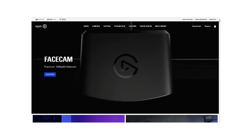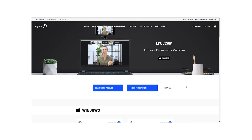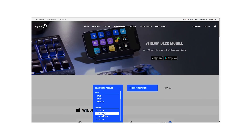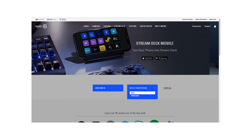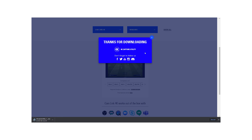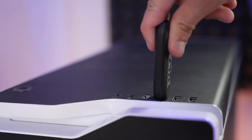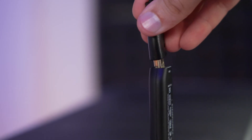The very first thing you need to do is download the Elgato software. It's very simple — you just go to elgato.com, go to the download section, down to where you select your Cam Link device, and start the install process. Once you get it all installed, you can now plug in your Cam Link into your USB port and connect your HDMI into the HDMI port of the Cam Link and you are all set.